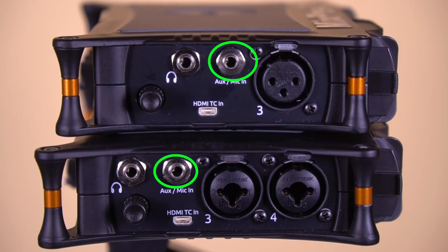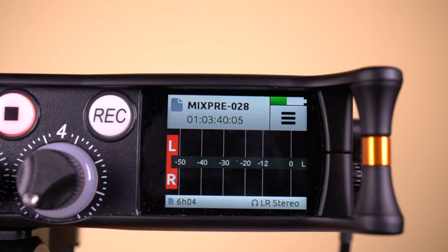Here's an important thing: if you are using the AUX inputs for timecode, they are not available for audio. This means you cannot run timecode on AUX in 1 and then audio on AUX in 2. It's either timecode or audio.